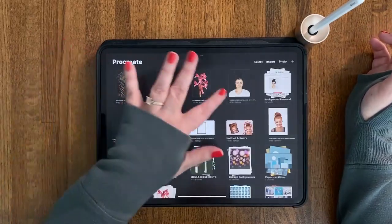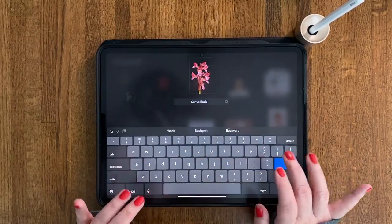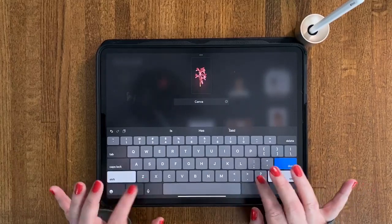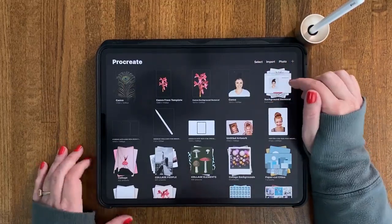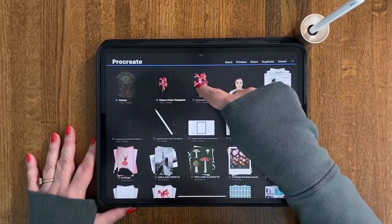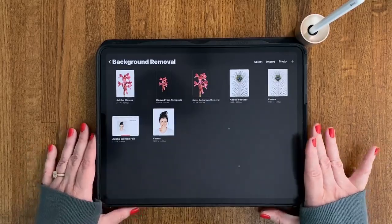This is our background removal stack and these are our new things moved into Procreate. We'll label this one 'Canva background removal,' this is a much smaller file — this is the 'Canva from template' done from an Instagram story template — and this is our 'Canva peacock feather.' Let's move these into our stack by hitting select and putting them into the background removal stack. Next we're doing iOS. I will see you in the next lesson.